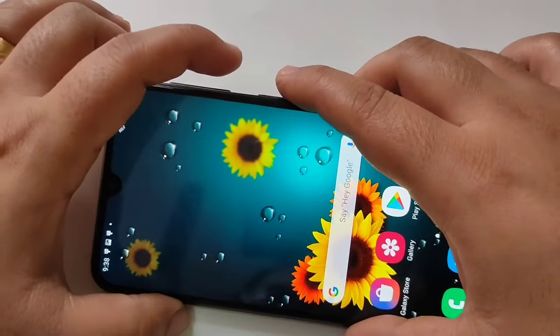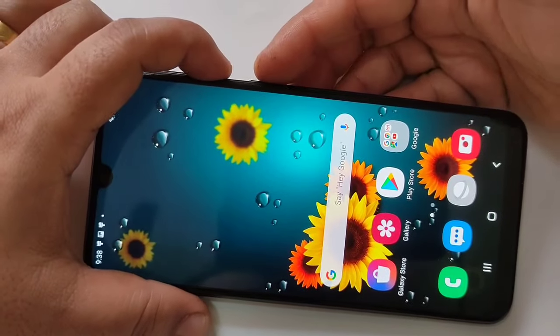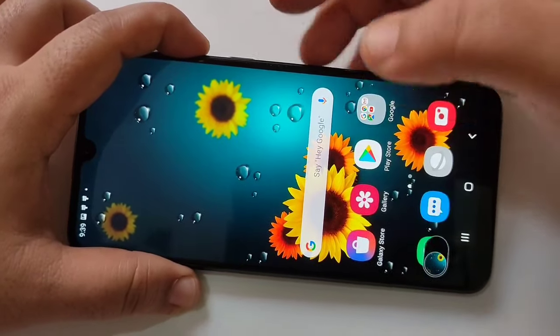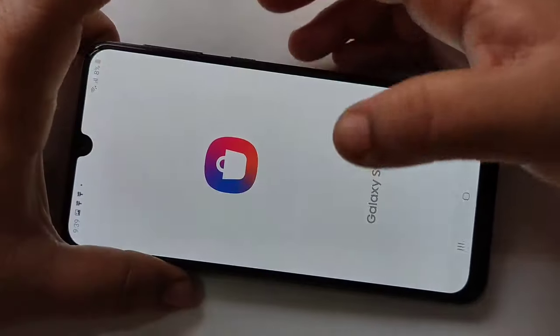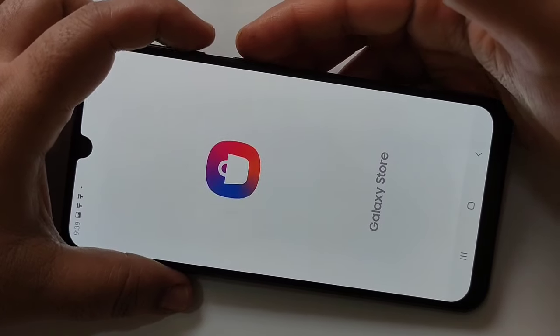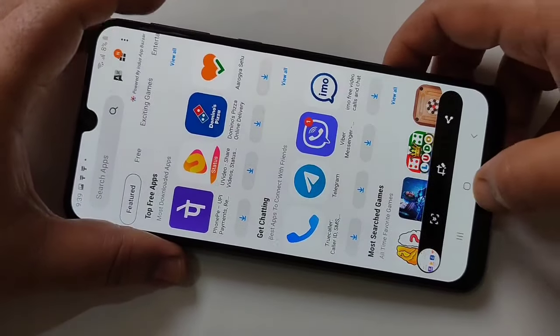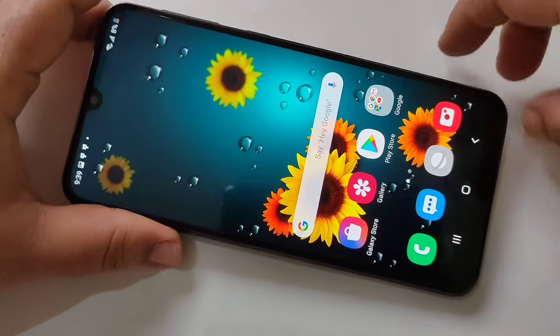Press the volume down and lock button together — you can see the screenshot is captured. I will show you again: press volume down and the lock button, and you can see the screenshot is captured.